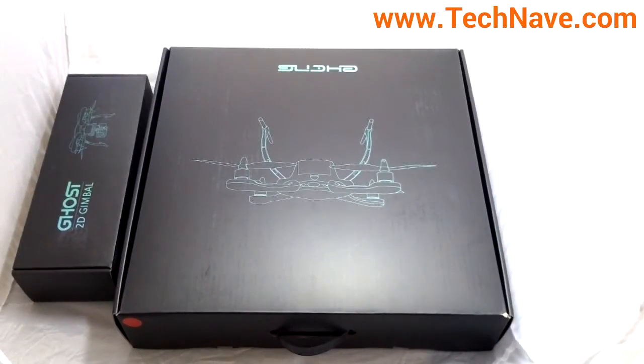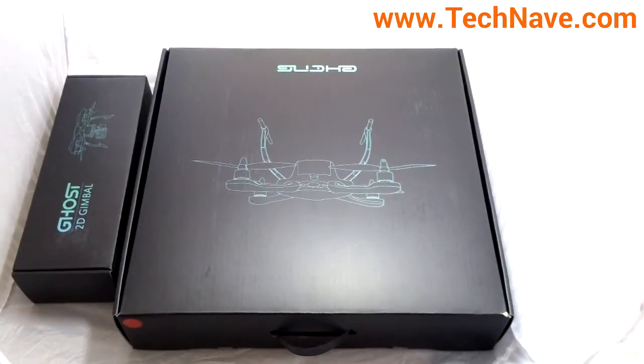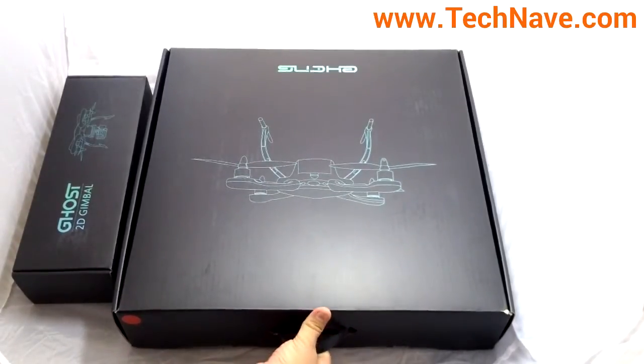Welcome back, this is Muzaffar Ismail from technave.com and we will be doing the unboxing for the Ghost drone quadrocopter from Ehang. This is one of the largest things that we've actually opened up, so we'll probably just leave it in the box. Let's get started — here is the quadrocopter.